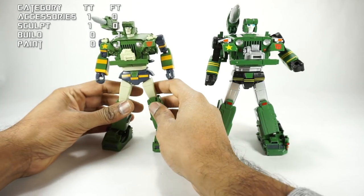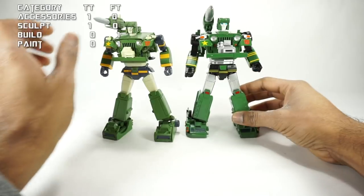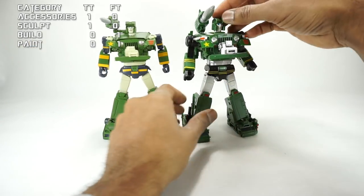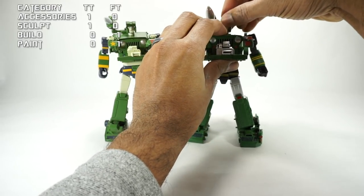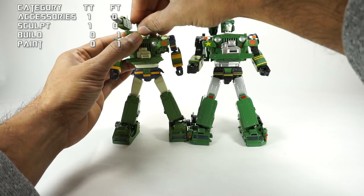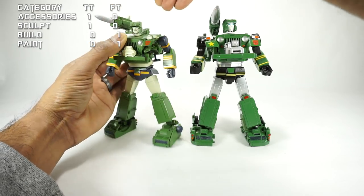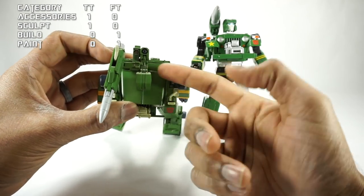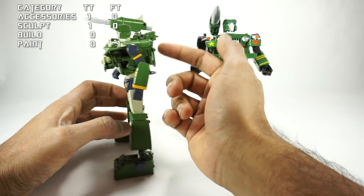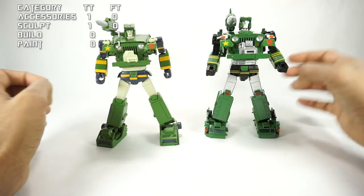Articulation-wise, these guys are very different since this is a much older figure. I don't want to go through every single piece of articulation, but I'll show you where they differ. The head on Fans Toys is on a rotating swivel — you get up and down and it rotates. But the Takara Tomy is on a ball-jointed swivel, so you get side-to-side extra movement and it also moves in and out. Some people don't like the neck being on this post, but honestly I've transformed this several times over the last few days and I don't even notice it — there's just a little bit of kibble there.